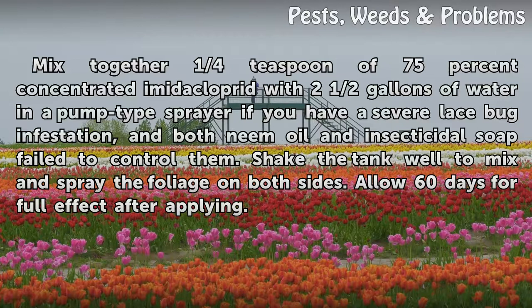Mix together ¼ teaspoon of 75% concentrated imidacloprid with 2½ gallons of water in a pump-type sprayer if you have a severe lace bug infestation, and both neem oil and insecticidal soap fail to control them. Shake the tank well to mix and spray the foliage on both sides. Allow 60 days for full effect after applying.